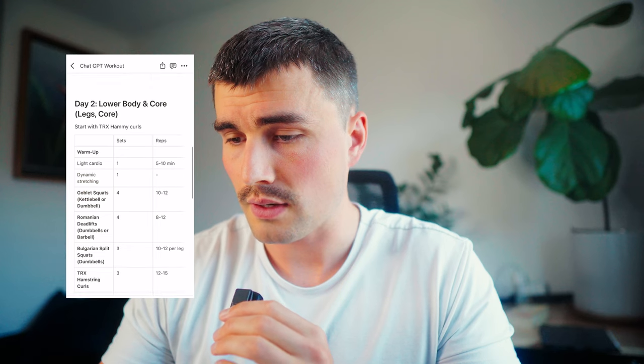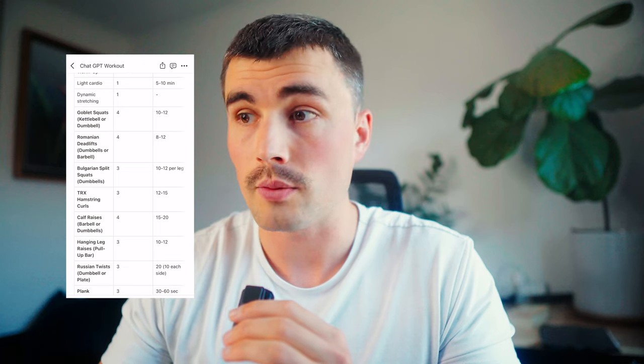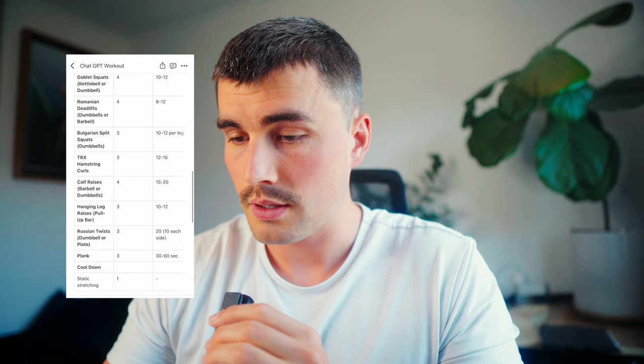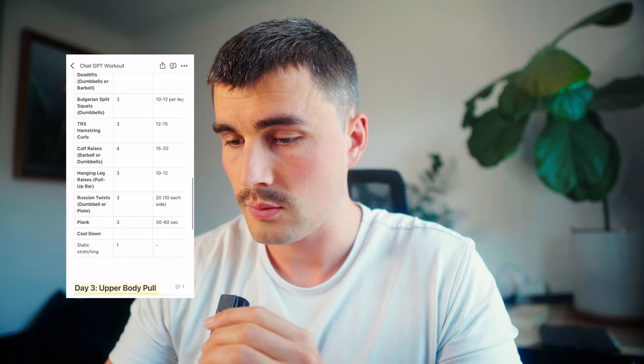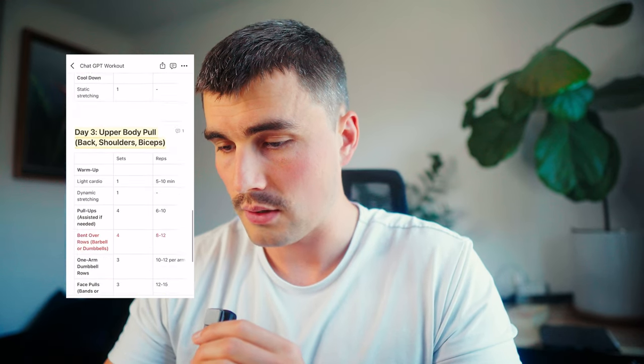Looking at the other days — we've got lower body and core. So we've got the warmup, goblet squats. I also told it that I don't like barbell squats, because I don't. So we've got goblet squats, RDLs, Bulgarian split squats, hamstring curls, calf raises, hanging leg raises, Russian twists, plank, cool down.